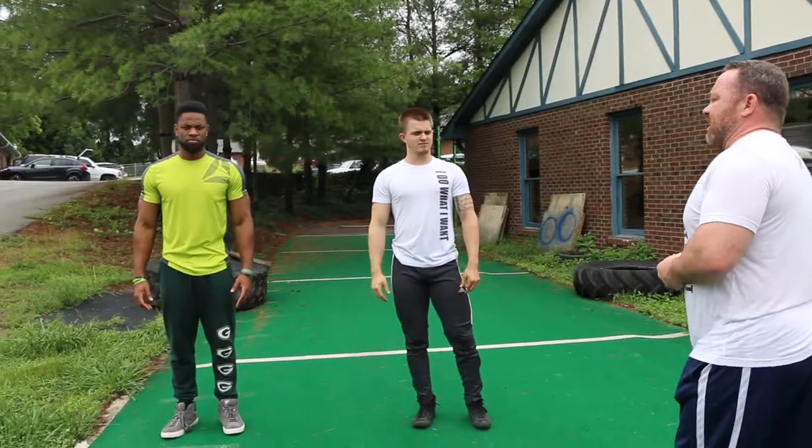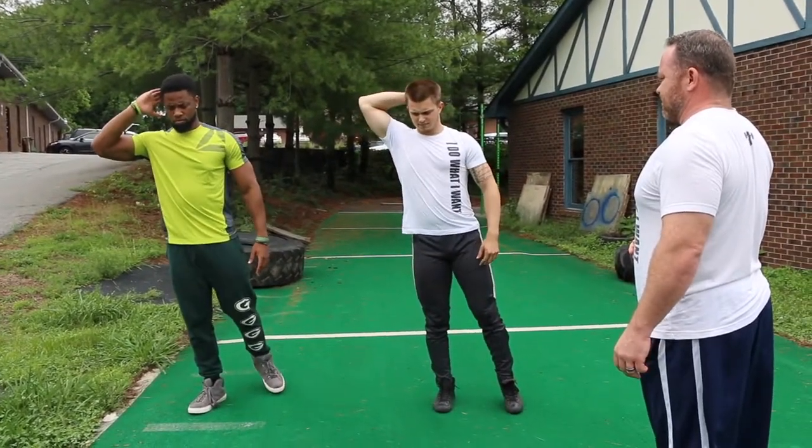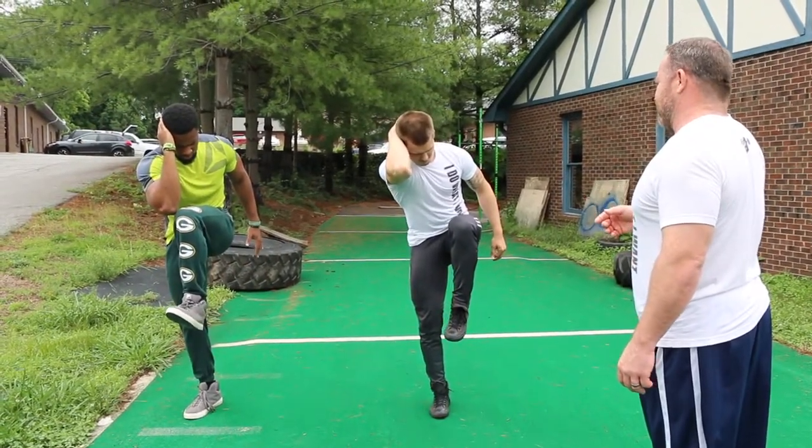Balance on your right leg, left leg coming up. Try to touch your elbow to your knee, hold it.